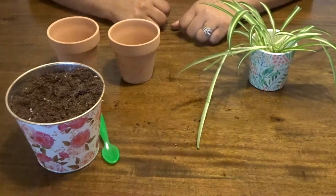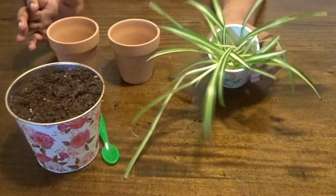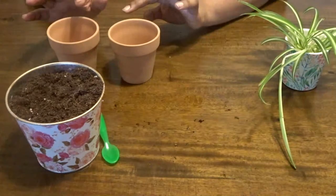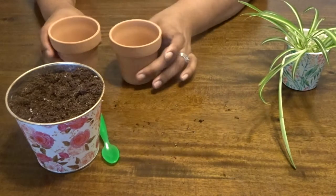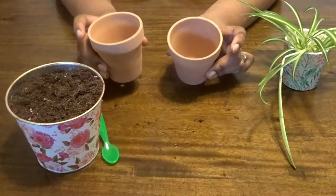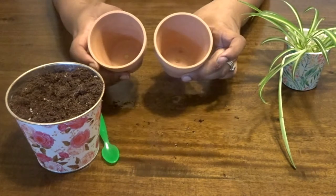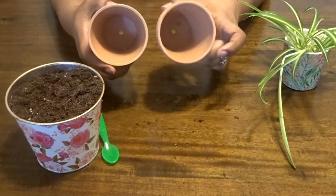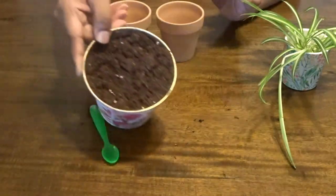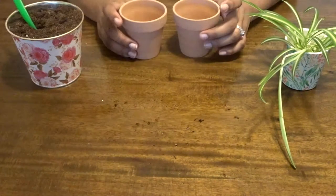Hi guys, welcome back to my channel! Today I'm going to be propagating my spider plant. I have a couple babies and I'm going to be propagating them directly into soil. I have these two clay pots from the dollar store that came as a pack of two — a really good deal — and they have drainage holes at the bottom, which is always great. I have my soil mixer here and a little scoop, so let's get going.